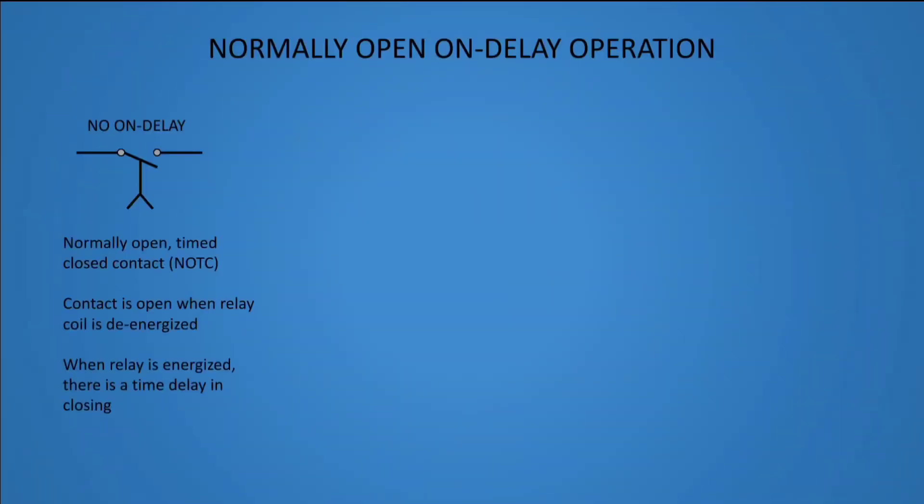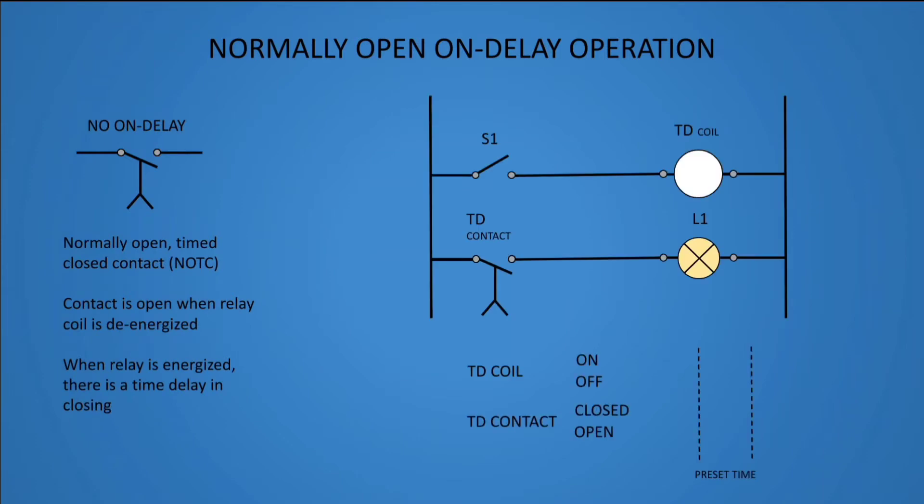Normally open on delay operation. This type of timer relay is a normally open, timed closed contact, or NOTC. The contact is open when the relay coil is de-energized. When the relay is energized, there is a time delay in closing.